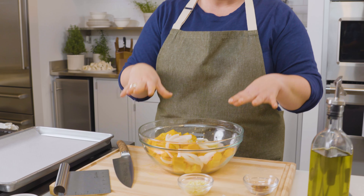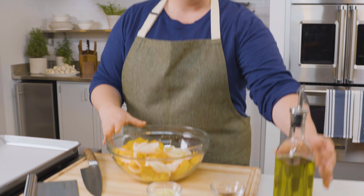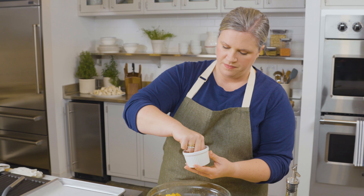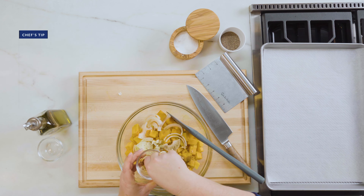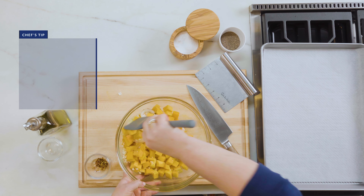I'm going to add enough olive oil just to coat all of the butternut squash and the onions. A nice big three finger pinch of salt, a pinch of black pepper, my chopped garlic, and a pinch of red pepper flakes.